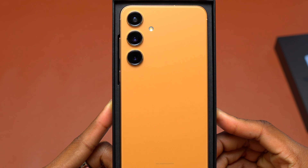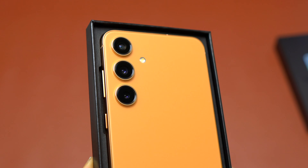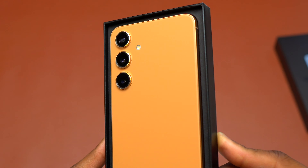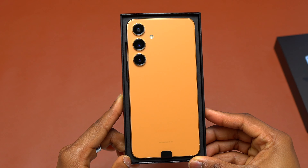With the Galaxy S24 Plus, the screen size has increased slightly, but on the back of the device you will have three cameras. The primary camera is 50 megapixel, followed by 10 megapixel, and the other one is 12 megapixel.